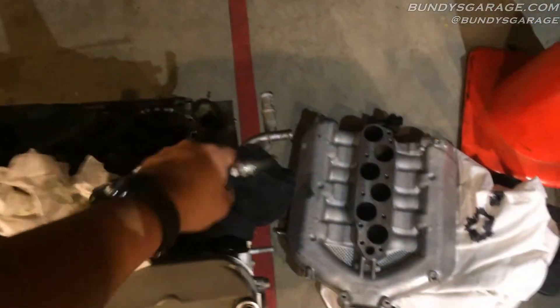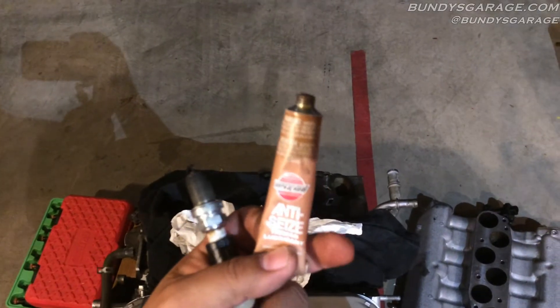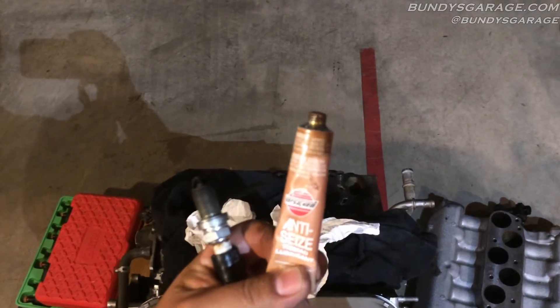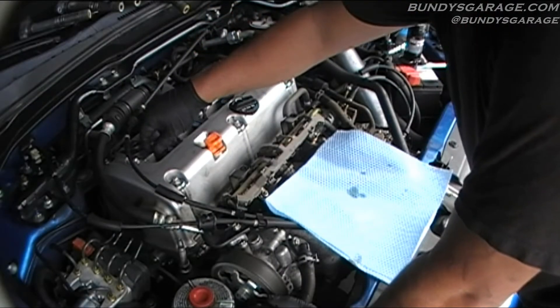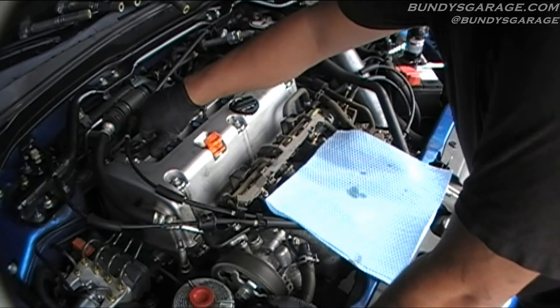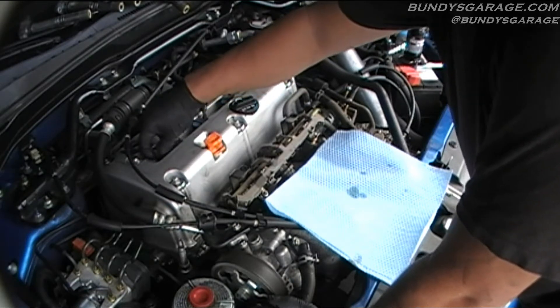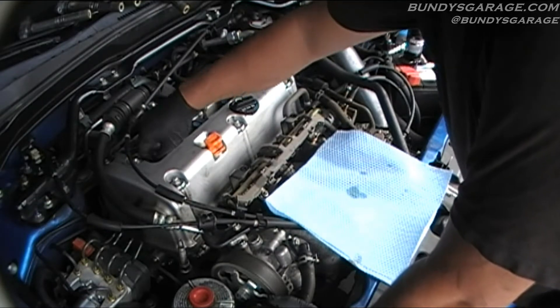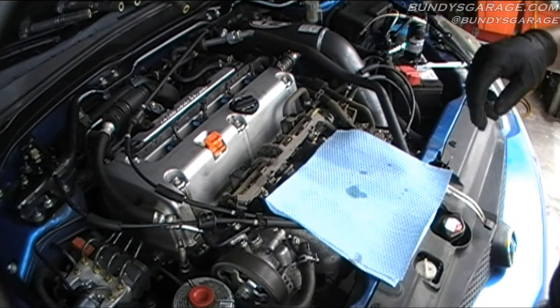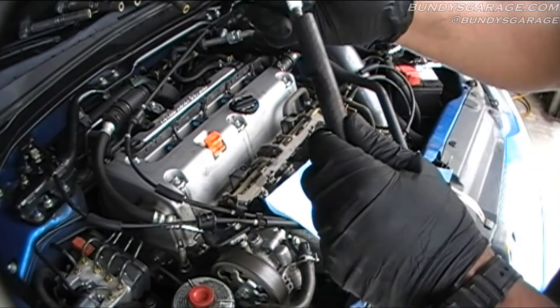For that added level of protection, go ahead and cover the threads with some anti-seize right there. Always coat the threads of your spark plugs with anti-seize before installing them. Once you get this down in here, you can actually feel when it grabs hold. Once they're all started, I'll go ahead and finish them all up with the extension and the 5/8 socket. So that one's done — I'll just go through all of them and install them this way.